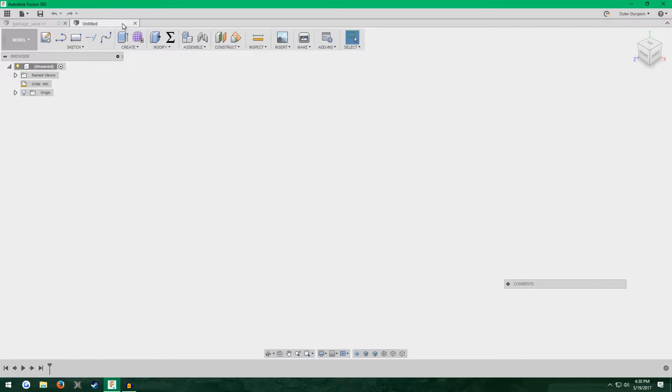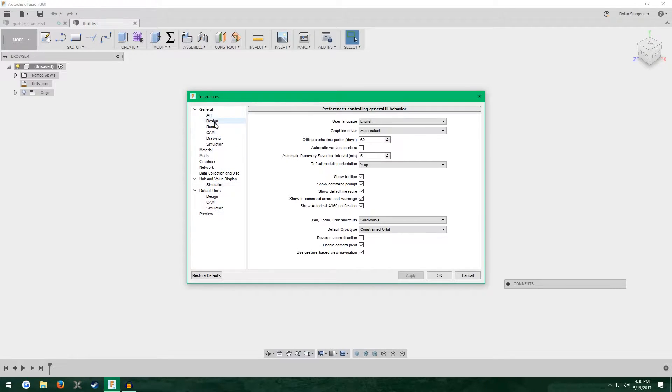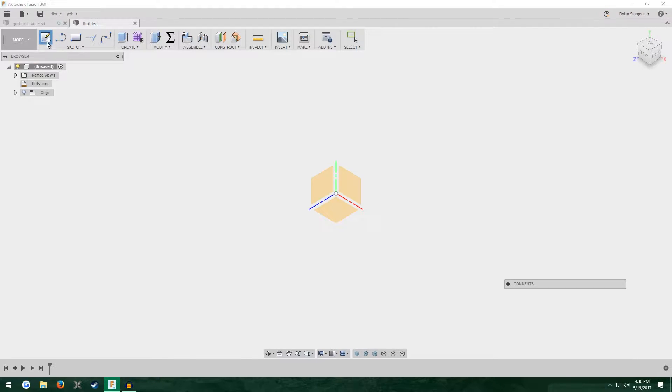Start a new design in Fusion, make sure the timeline is enabled. At the time of recording this, 3D sketching was in beta, so when you're watching this it might be out of beta — but just in case, go to your name in the top corner, click Preferences, then go to Preview and make sure the box where it says Sketch is checked.